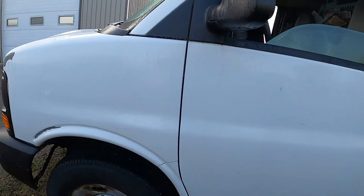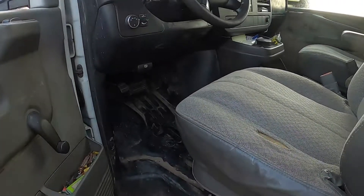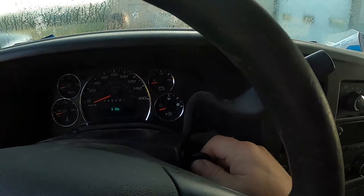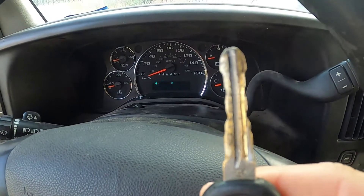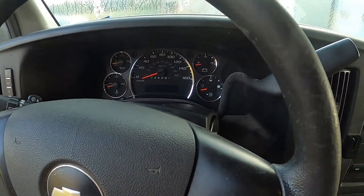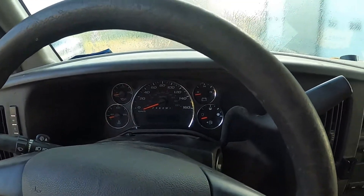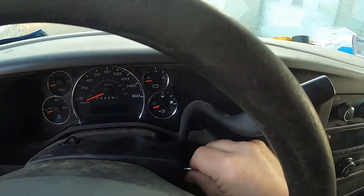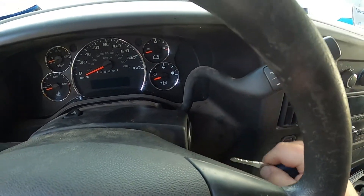We've got a 2010 Chevy Express and the customer complaint is a couple of issues. For one, you can't turn the key, and if you look at that key it's definitely worn out. I've cut a new key blank just to try this and we'll see if this key works. It works like a dream, so that's definitely the issue.